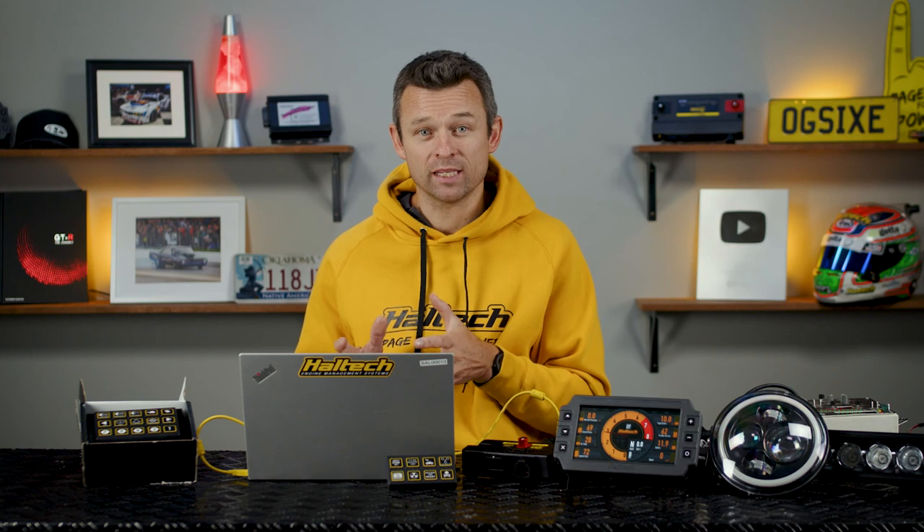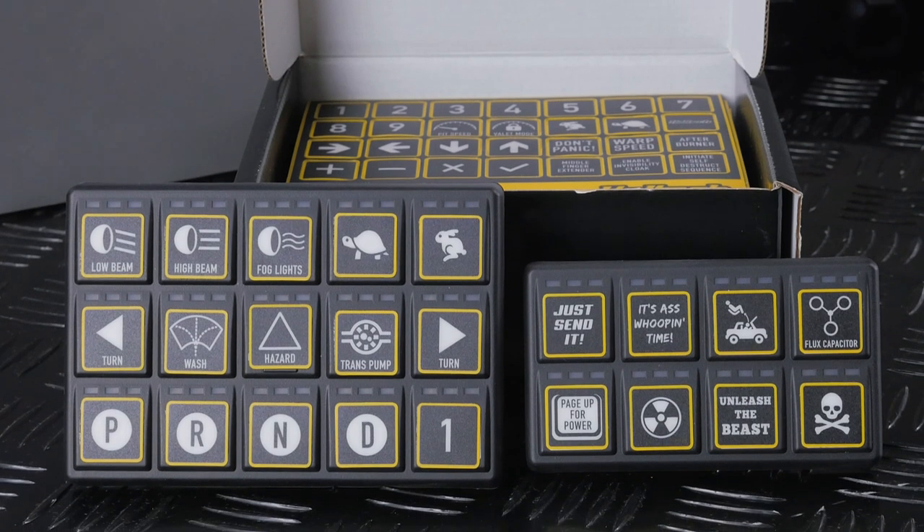In this video I'm using the new Haltech PD16 power distribution module to demonstrate how nicely both the PDM and the keypad integrate with the Elite Series ECUs using the NSP software. I'm 100% sure many of you are going to want to know more about the PD16, so I'll be doing a PD16 walkthrough in a future video. But that's not this video — today's focus is the Haltech keypad.